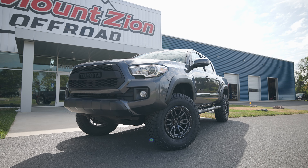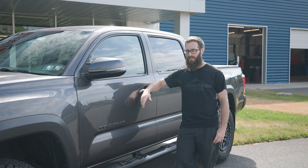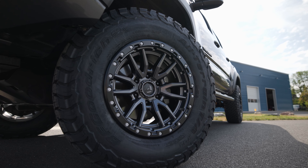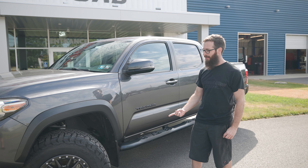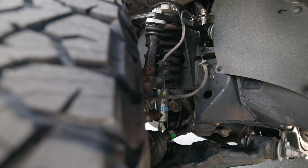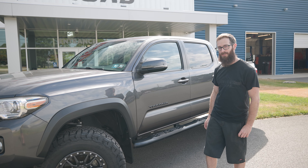Got this thing all lined up and took it for a nice test drive — drives straight, nice and smooth. Overall it's a pretty good result. Nothing really rubs. The only couple of issues we had were getting those needle bearings out and the front lower control arm bolts were a little seized, but luckily the SPC arms still let us get everything nicely in spec.